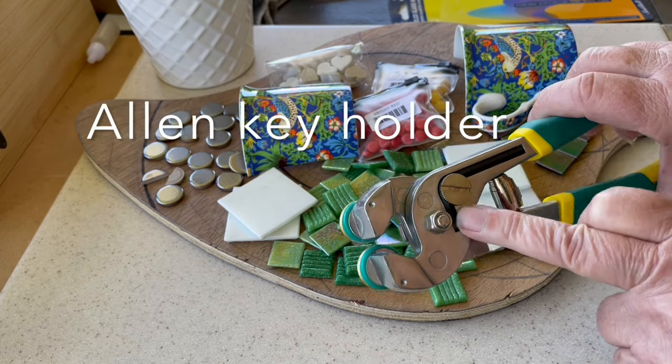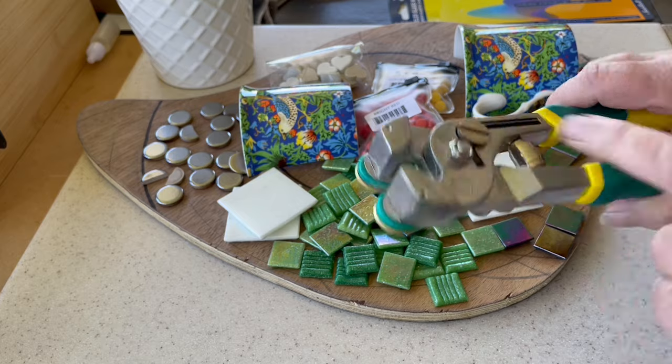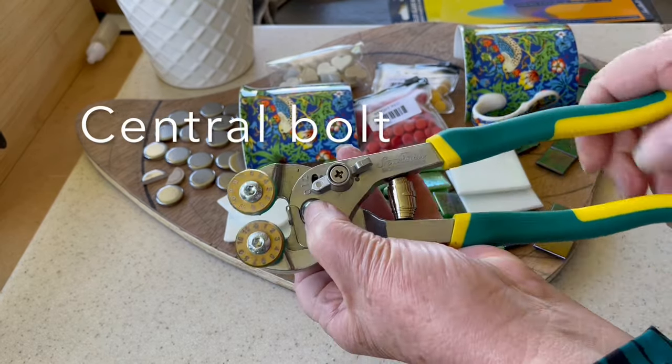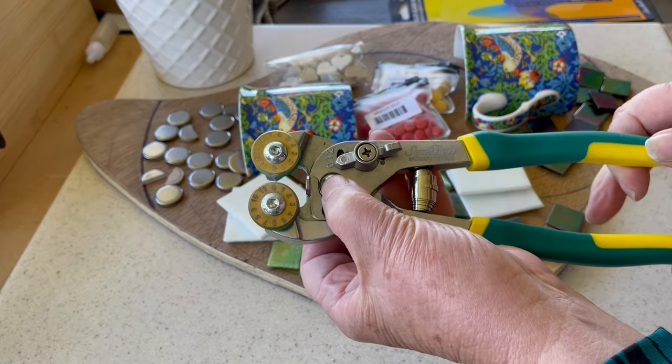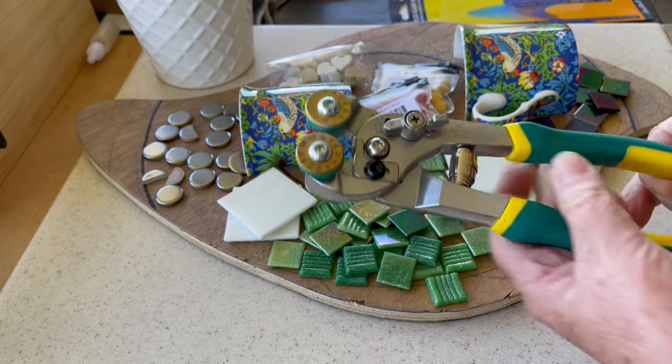On the back we have an allen key that always comes with the nippers. There's a bolt through the middle that holds the two arms together, so there shouldn't be any wobbly points. If they get wobbly, you may need to tighten that up, or it might be ready for a new one.